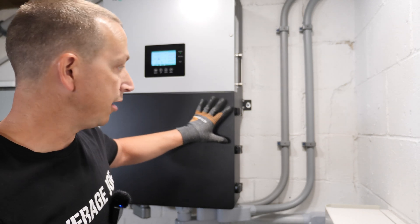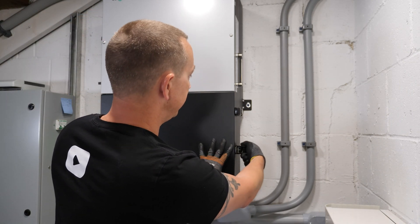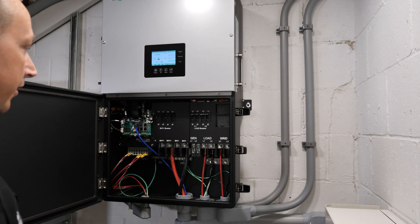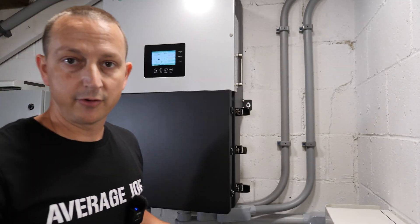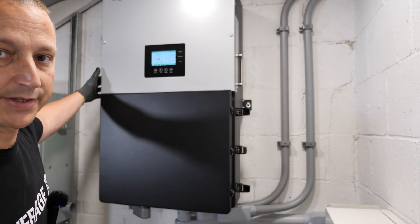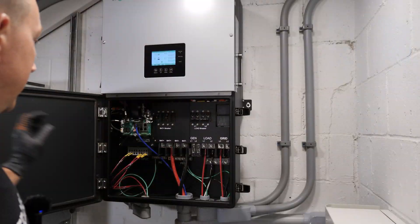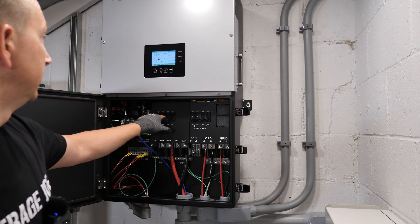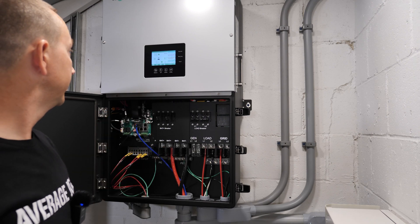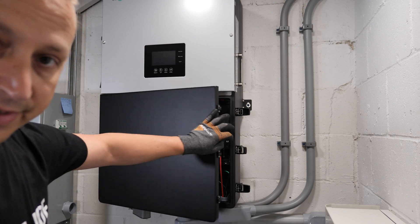Next we shut off the AC output underneath this door — open up the three latches and turn off the load breaker. We also have to disconnect the solar, which is easy — just turn that to off. Then we turn off the battery breaker, which should shut off in a second. There we go. We can go ahead and close this for now.